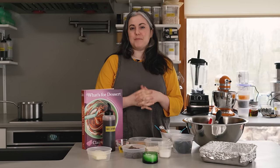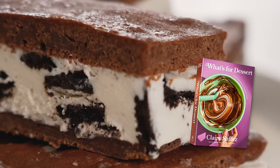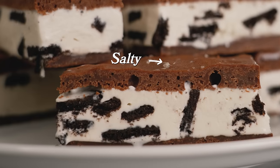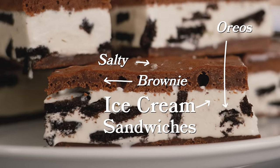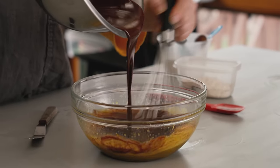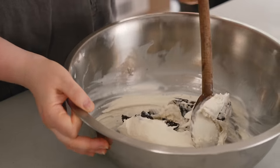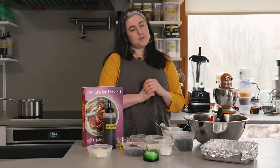Hi, everyone. I'm Claire Saffitz. Welcome to my home kitchen. Today I have a recipe from What's For Dessert that is perfect for the warmer months. It is my salty brownie ice cream sandwiches. It uses store-bought ice cream. You just bake some brownie slabs. It's really fun and easy to put together, and just the most nostalgic, delicious homemade ice cream sandwich.